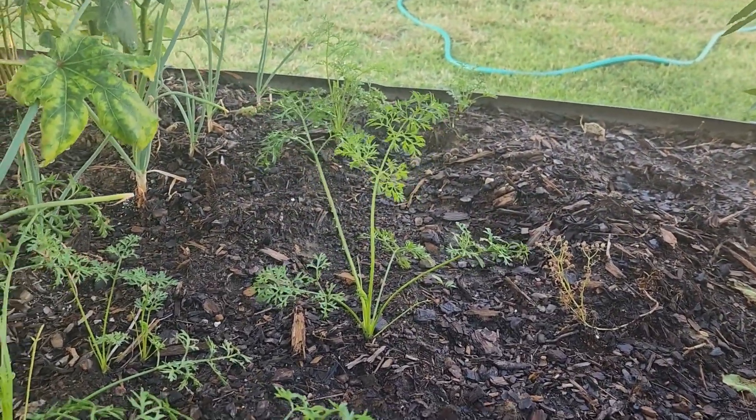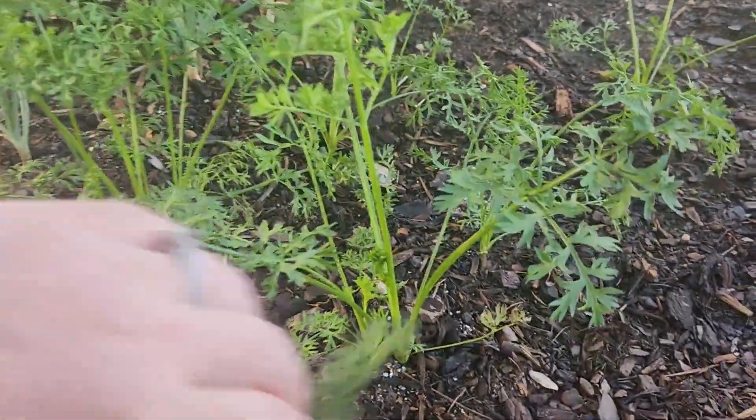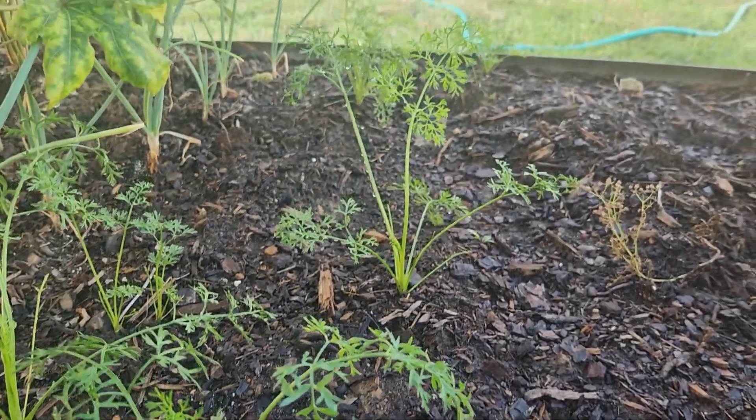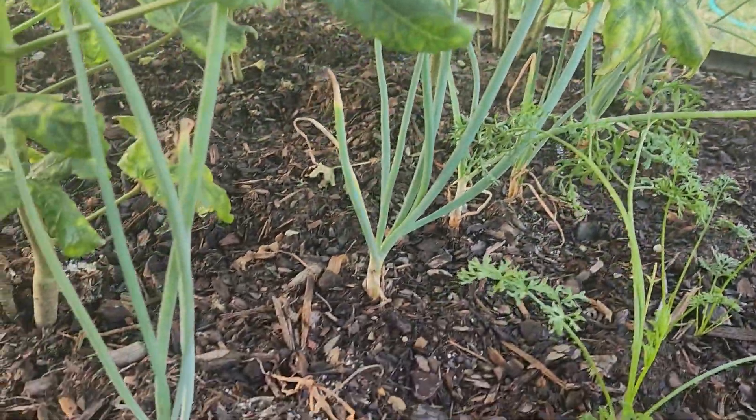We've had a lot of cool weather the last two weeks, at least for here, so the carrots have actually really come on — we'll see. There are little onions under there, little onions growing.